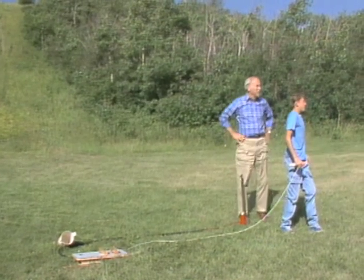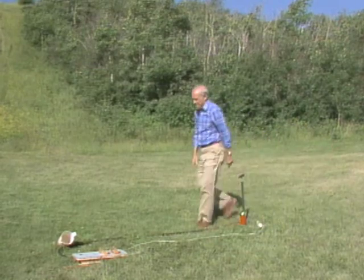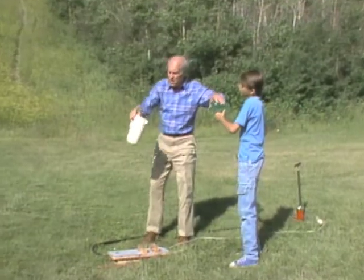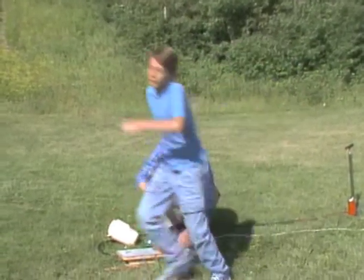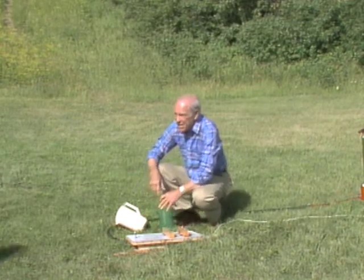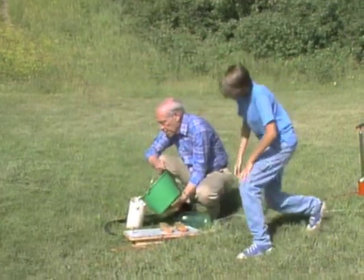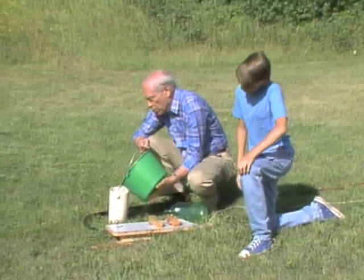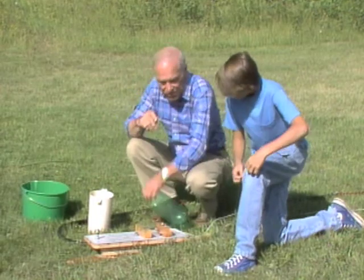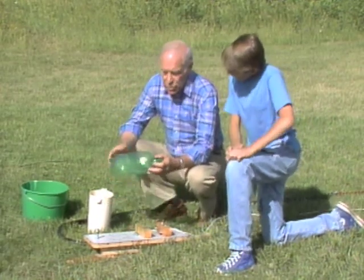It only went about half as high. Go get it. Now I've got some more water over there — want to bring the water over? Why didn't it go as high when you put more water in? Probably because there's more weight, so it doesn't go high enough.